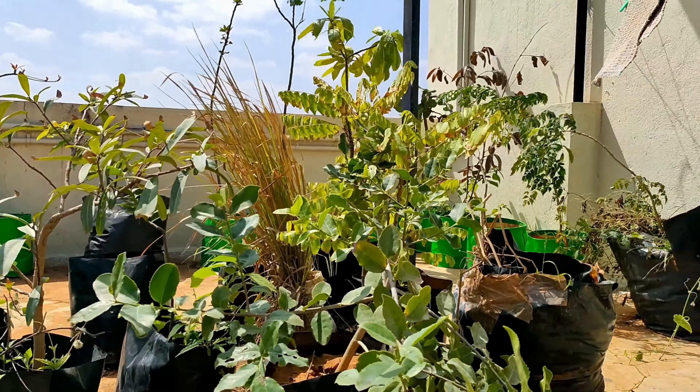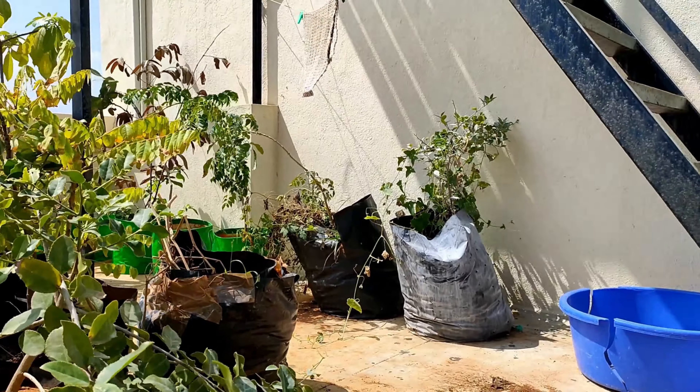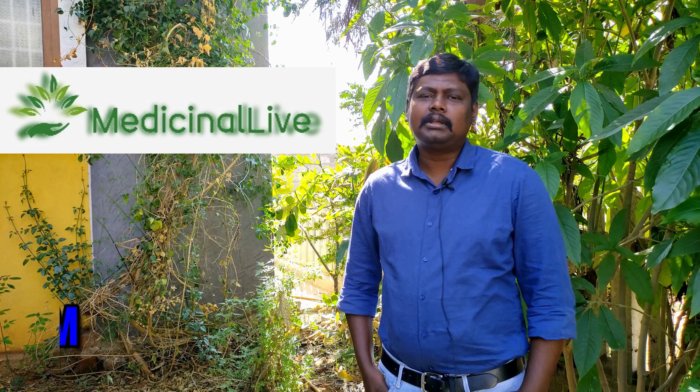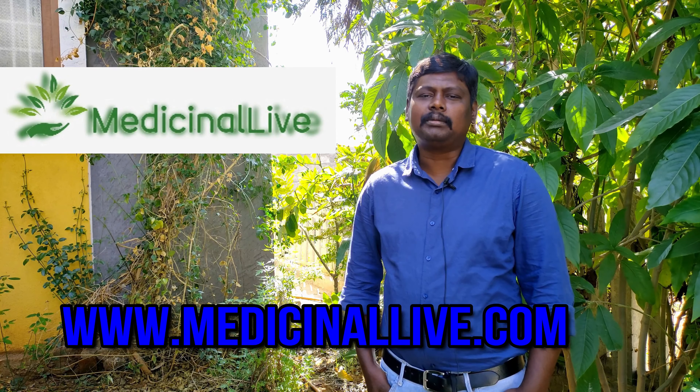We will start a medicinal plant website. We are only selling medicinal plants. The website is www.medicinallife.com. Let's look at the plants.